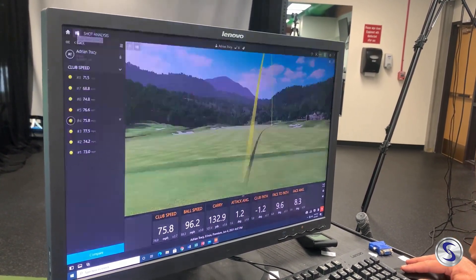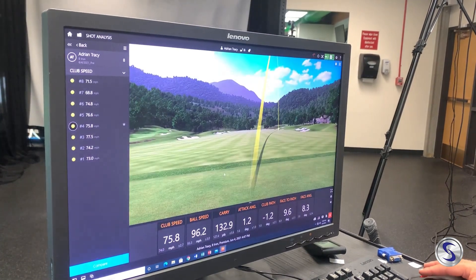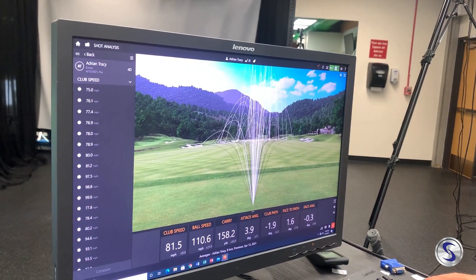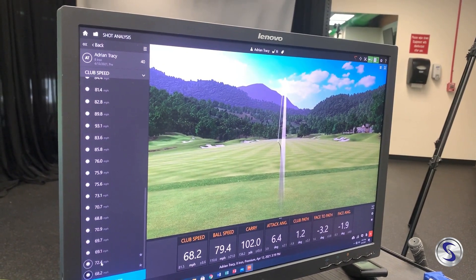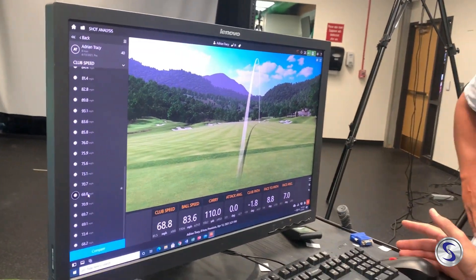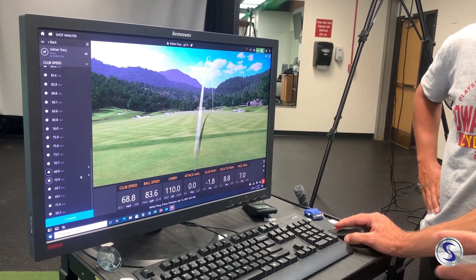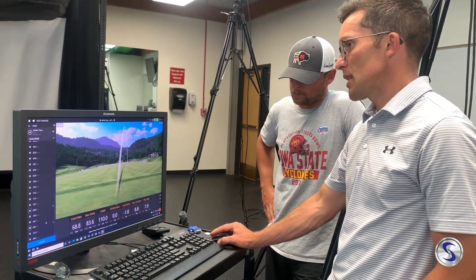Going back to what it looked like six weeks earlier — here are all of his shots from that session. Looking at just his first shots, we've got 68.2, 72.4, 69, 69, 70, 68. So even just his cruising speeds jumped up six, seven, eight miles per hour. Ball speeds are up eight to nine, and carry distances are up 15 to 20 yards. This is something we're hoping and expecting to see — it's great when we actually see it, that sub-max cruising speed jumping up six, seven, eight miles an hour.